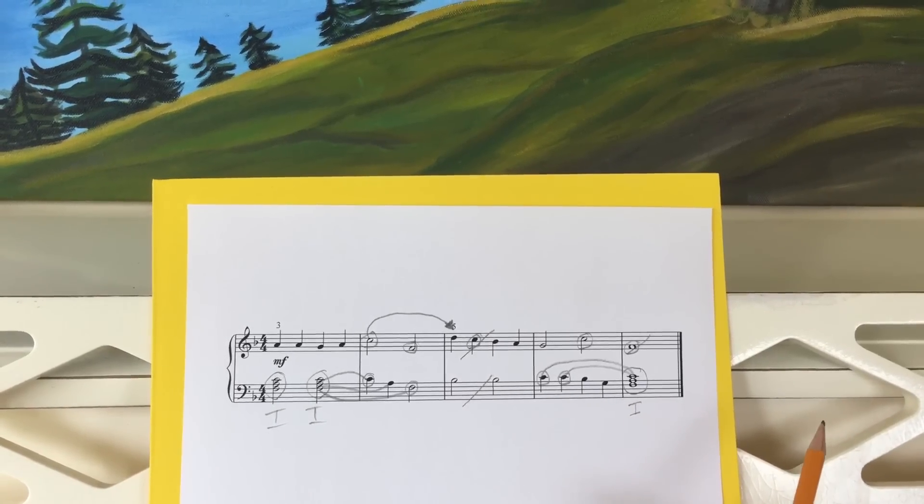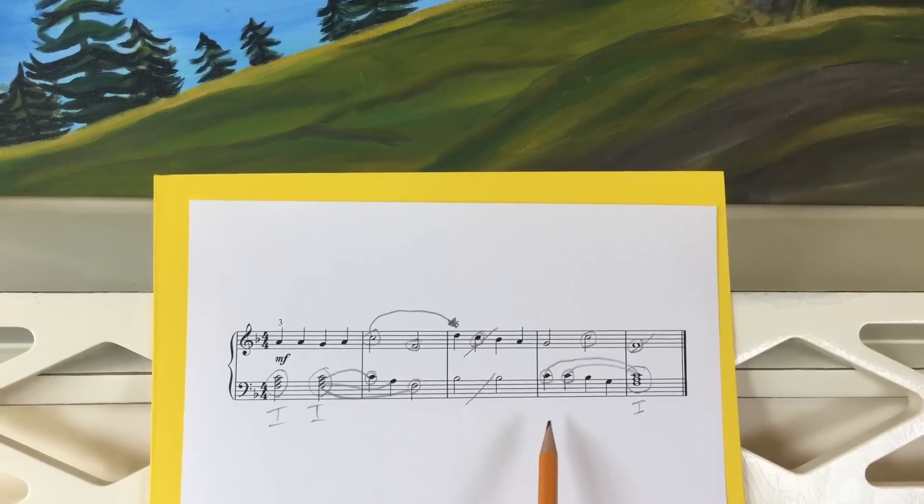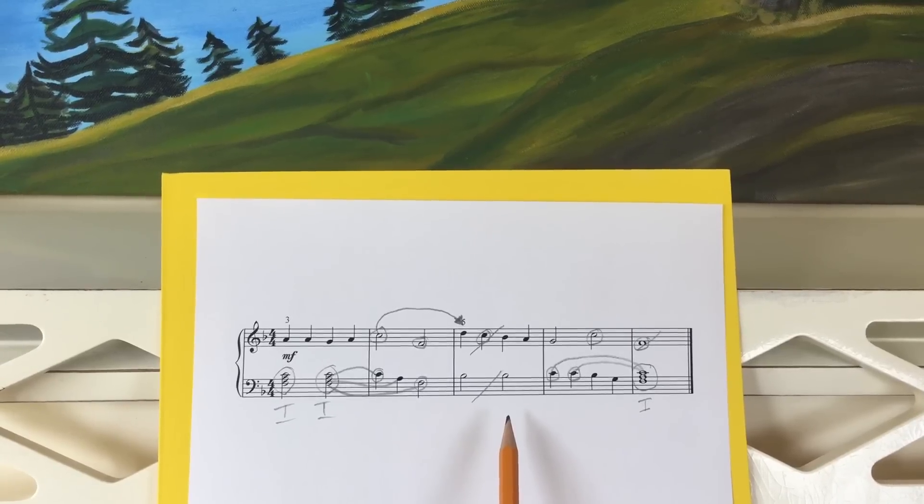With these four mistake busters in place, your students' accuracy is greatly improved when they sight read. Eventually all these markings on the page aren't there — they're in their brain — but students have these landmarks they can use to become more efficient and accurate.